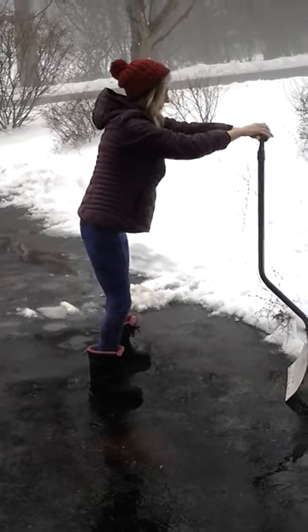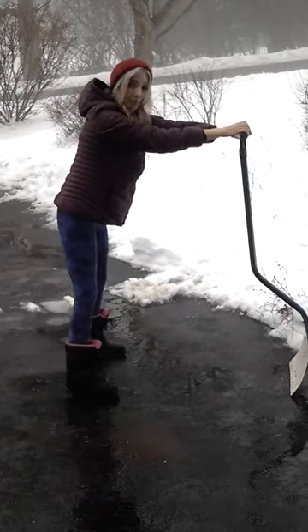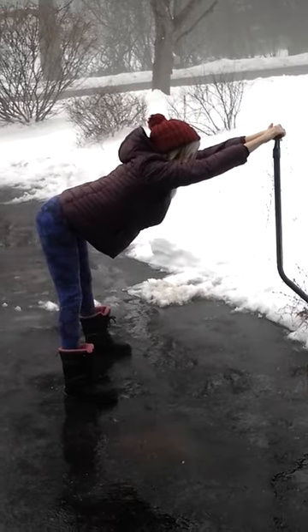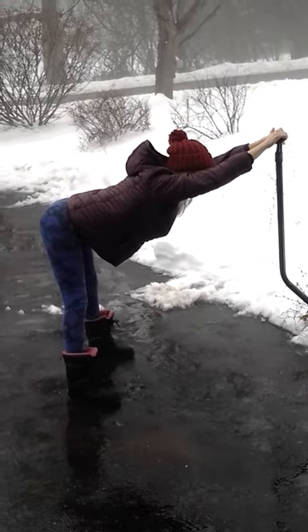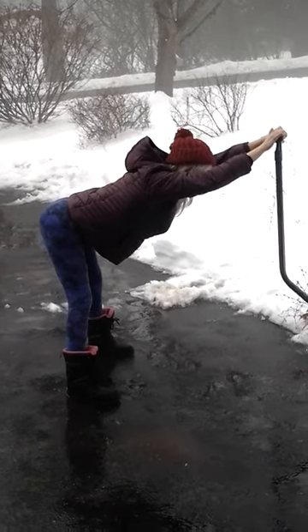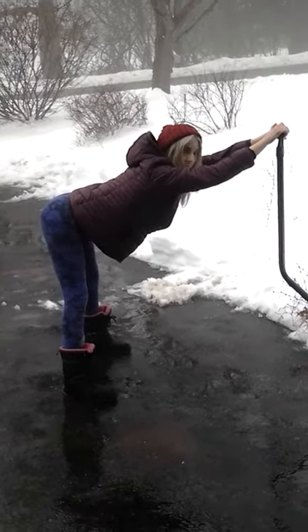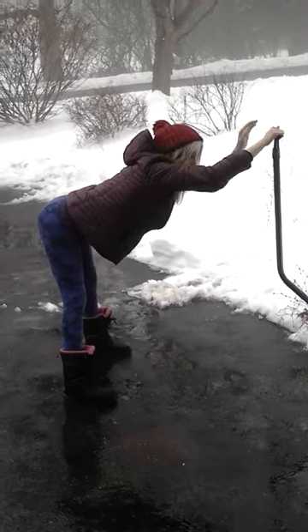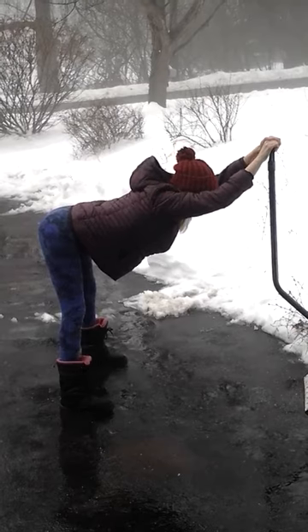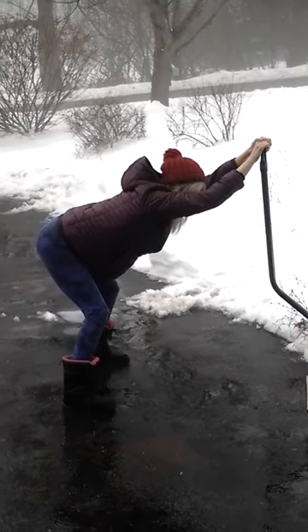The second one is a forward bend. Feet shoulder width and parallel. Just exhale and lean forward. Let your head come into the arms. Let your chest fall towards the ground and soften the knees. You'll feel a great stretch along your chest, your shoulders, your lower back, and your hamstrings. Take a breath or two here. Soften the knees, roll up.